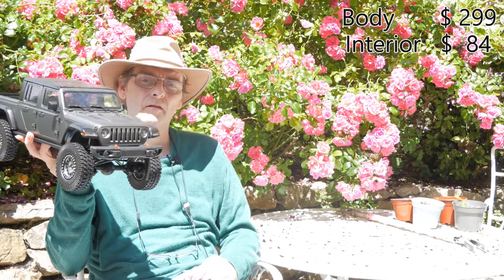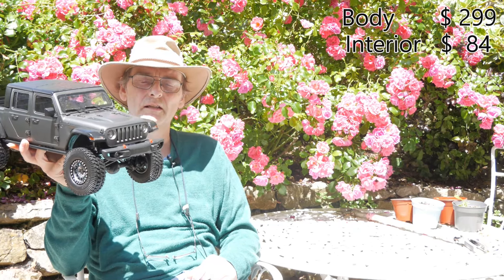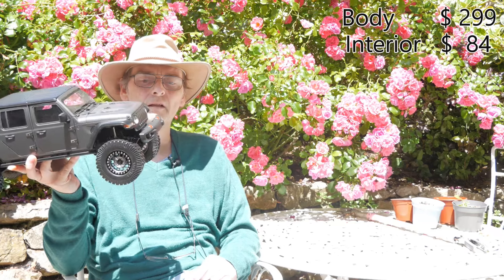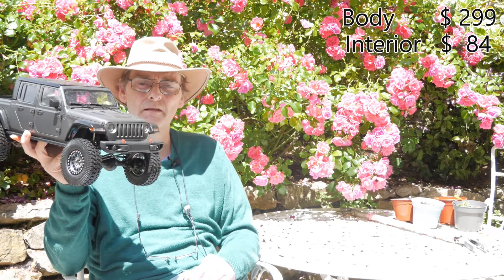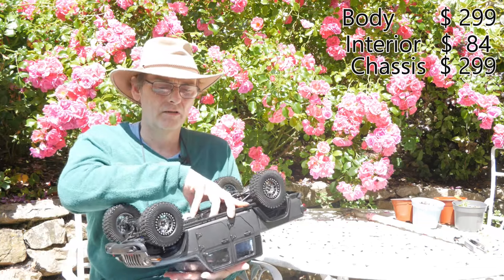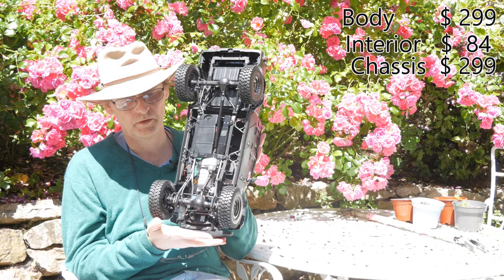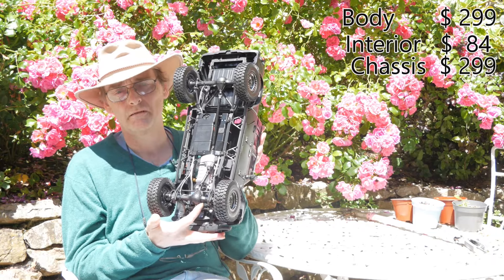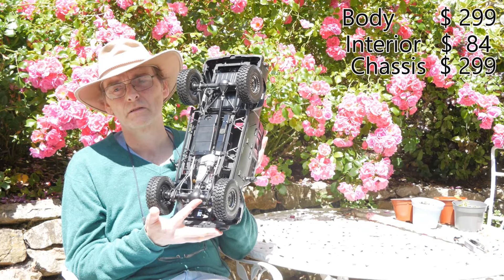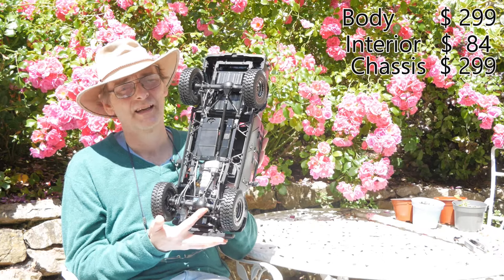The bonnet or hood opens if you need it to. Moving on to the chassis — this is what really got us down. It's getting expensive. The headlines are: it's got a two-speed gearbox, which is great; it's got two or four-wheel drive, which is great; and it's got remote diff lock, which would be great if it works — and it just doesn't.